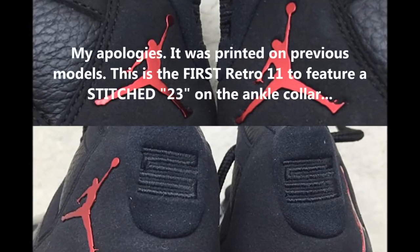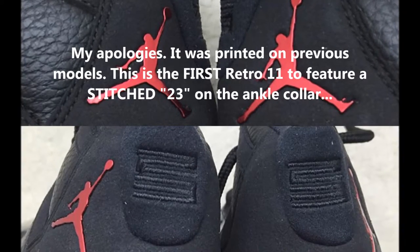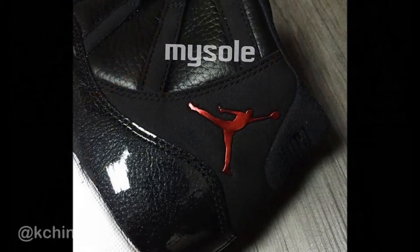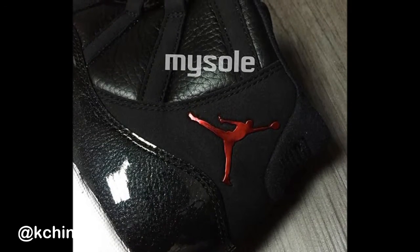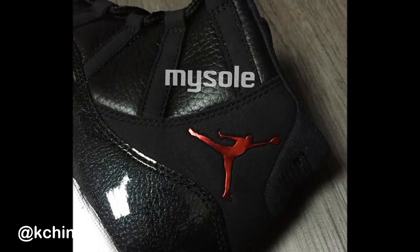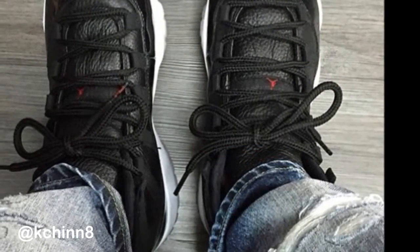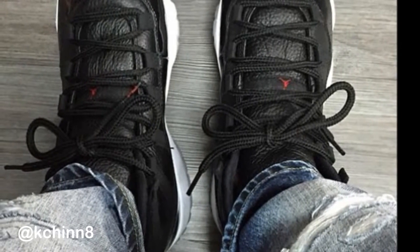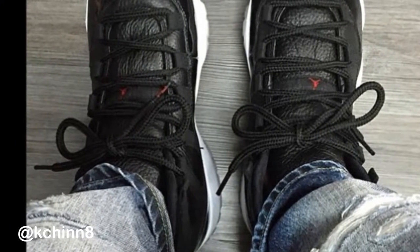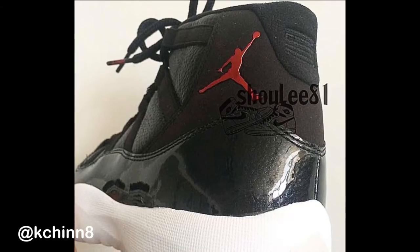In early pictures it looked like the ankle collar detail was just printed on, but looking at the official photos it appears to be stitched. These are probably the official pictures, though the shoe can still change before December — they always tweak things. The ankle collar is more embossed, seamless around the edges rather than stitched in — it looks like it's one with the shoe.